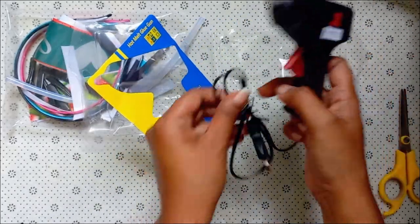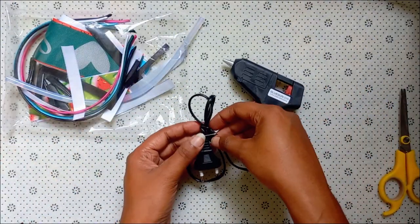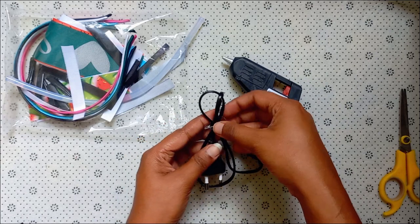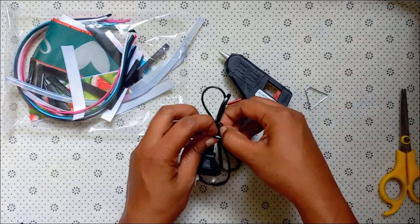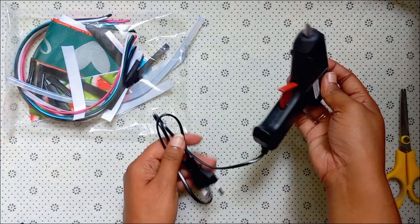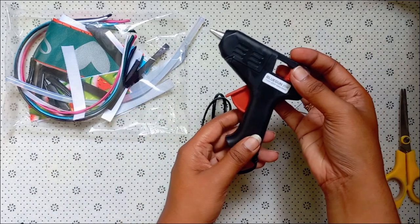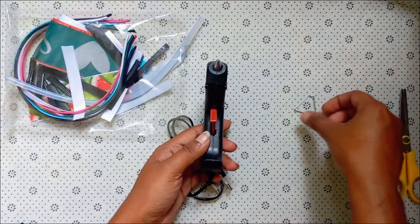I will check the bag. It is a bit difficult to use the glue gun. I need to use the glue gun.